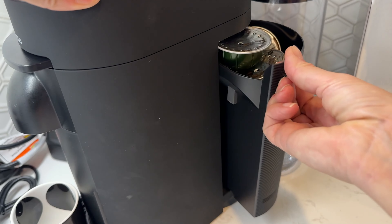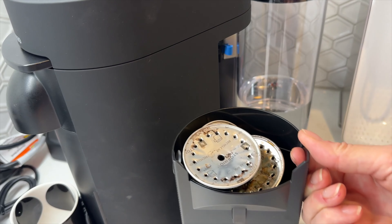This bin should hold about 10 to 15 capsules depending on their size. If your city recycling program doesn't accept coffee pods, Nespresso will include a free return recycling bag so you can collect your used pods and ship them back to be recycled and composted.